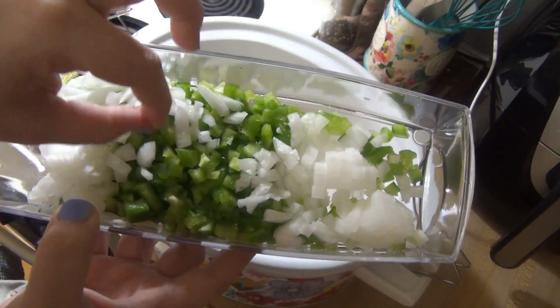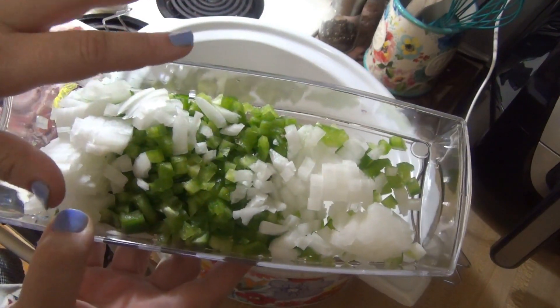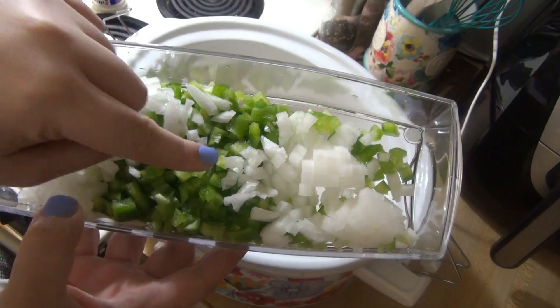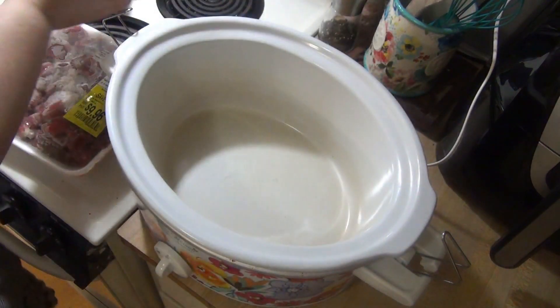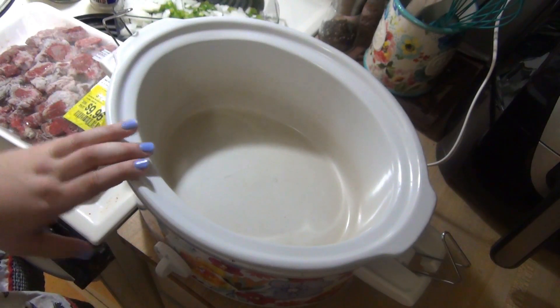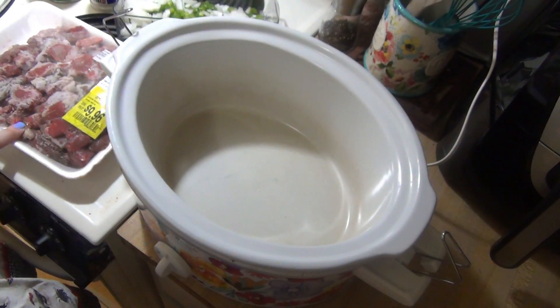I've got one green bell pepper and one white onion diced up. I already talked about this onion chopper — this thing is seriously game-changing. It dices things so small and I love it because I cannot dice things this small by hand. So that's going to go in there along with some salt and pepper, and I'm going to put this on high and cook it for about six to eight hours because it is partially frozen.